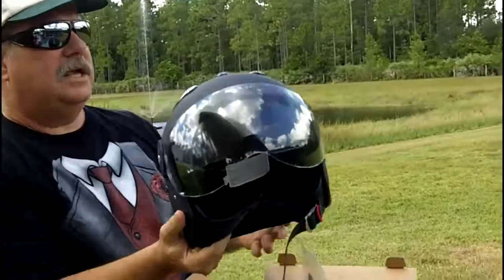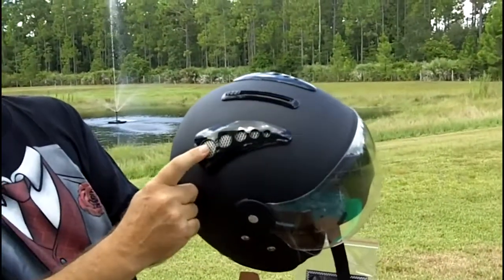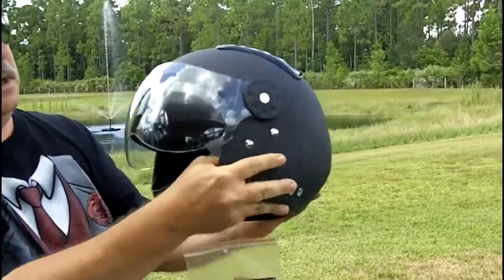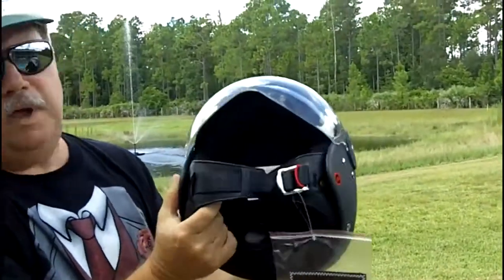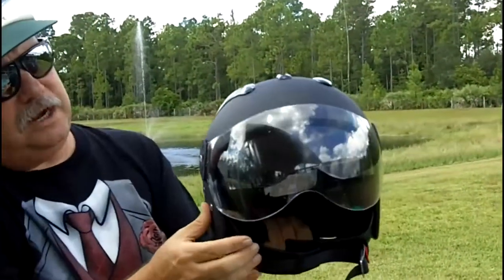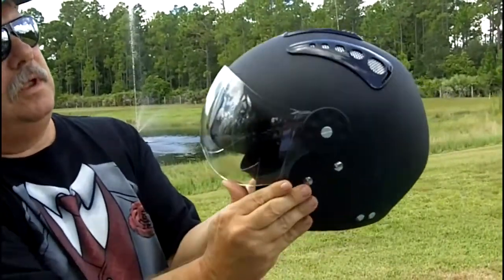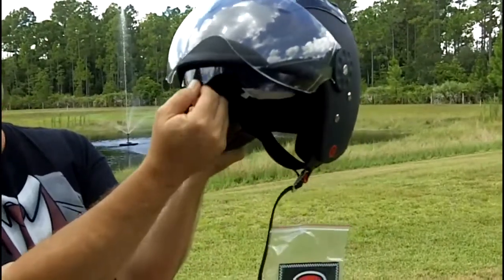This is a really nice helmet. A couple features I noticed immediately: the air vents on the top. Let me turn it around so you can see it really good. Nice and plush on the inside — it's going to be a very comfortable helmet. It's got a double shield, and this shield has a smoke shield underneath that you can use or not use.